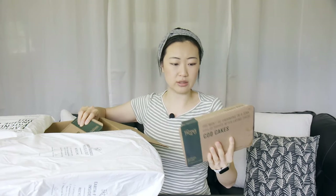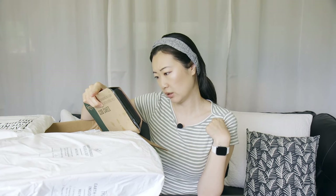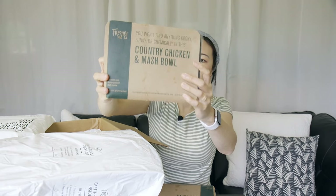The meals come wrapped in these individual boxes. If you're going to work and you don't want to spend like $15 on lunch, you can just bring one of these and pop it in the microwave. This is the cod cakes — all you have to do is microwave for two and a half minutes. It says do not place tray in oven, so you just have to microwave these.